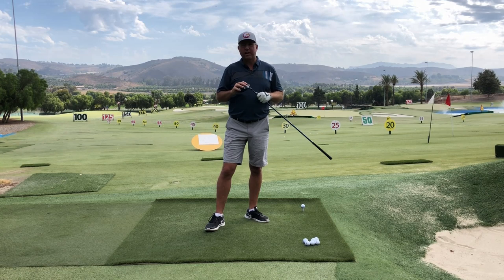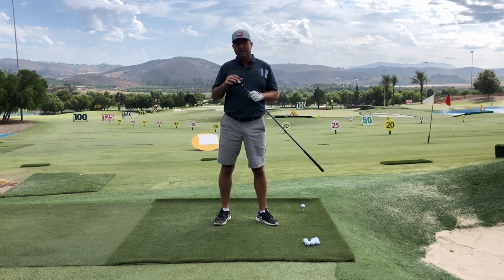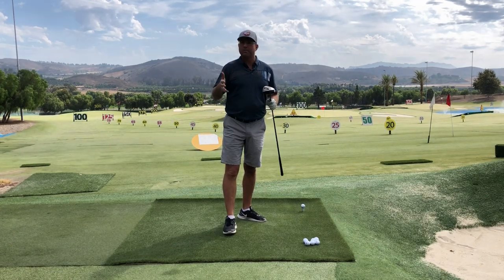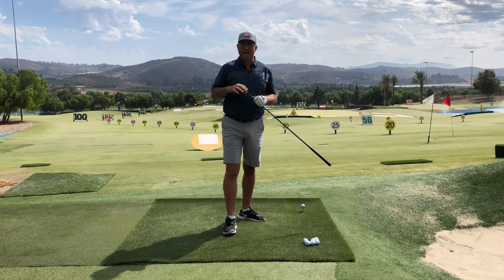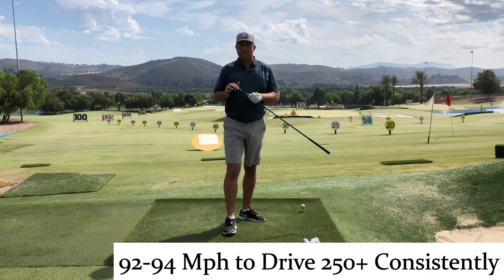I have to really do everything right and cherry-pick a drive that even reasonably comes close. So if you can hit about 90 miles an hour and hit it 250, you're doing amazing. However, most people are going to need a little bit more — like 93 or 94 miles an hour — to consistently get to that 250 barrier.